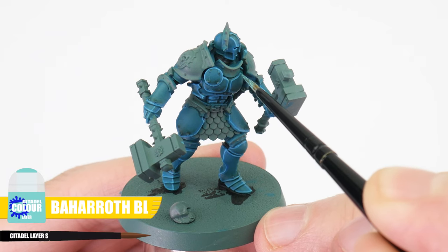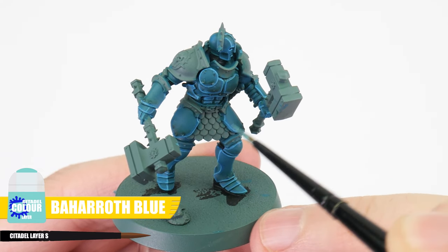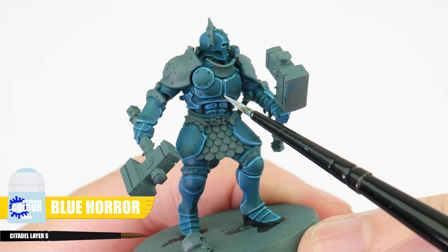For me, highlighting is one of the most important techniques to practice — not only does it help to improve the look of our miniatures, but it also helps to improve our brush control and hand-eye coordination. After your line highlights, we're going to use Baharoth Blue to paint a finer highlight, helping to bring out some of our edges even more. And finally, we can use Blue Horror for a spot highlight, painting little dots on all of the corners to really bring out our details.